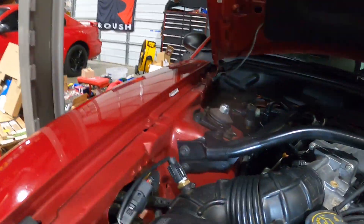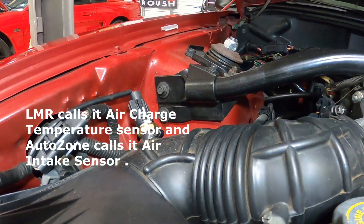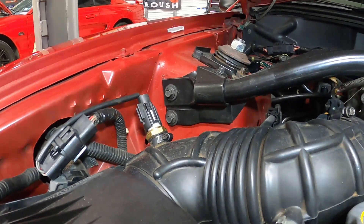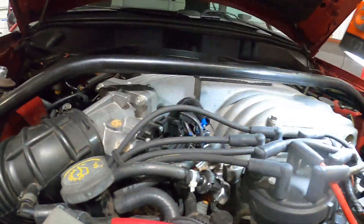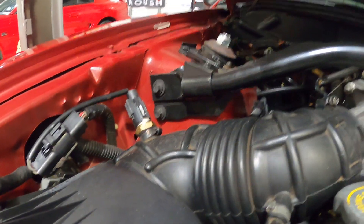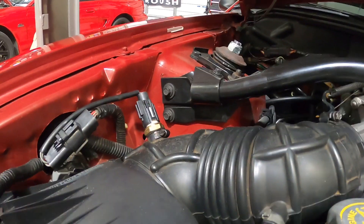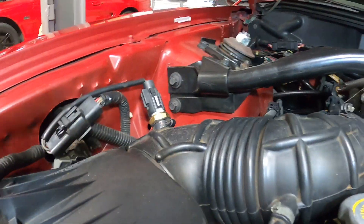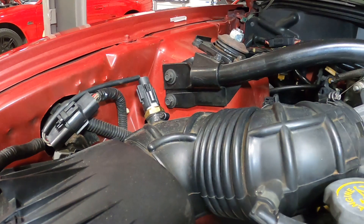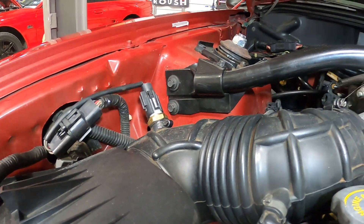This is your ACT sensor — air charge temperature sensor. This is the same sensor as would be on the intake on a Fox body. If the intake temperature gets too hot, what it does is retard the timing. Generally the replacement ones are metal because it's a universal between the Fox body. If you go to replace that, don't be surprised if you're confused because the one that came with it was plastic.